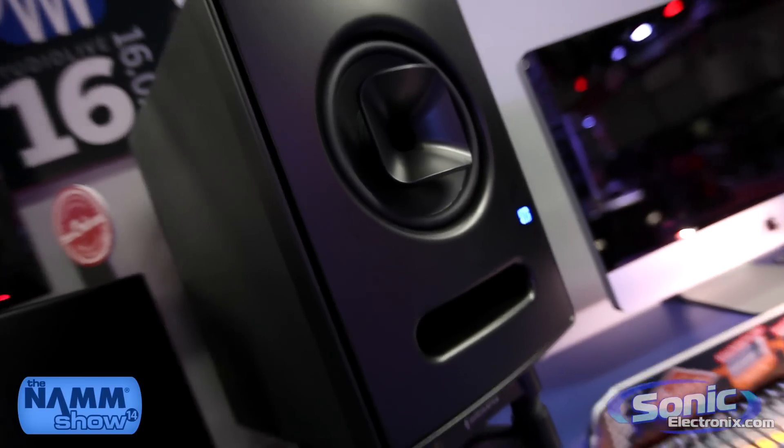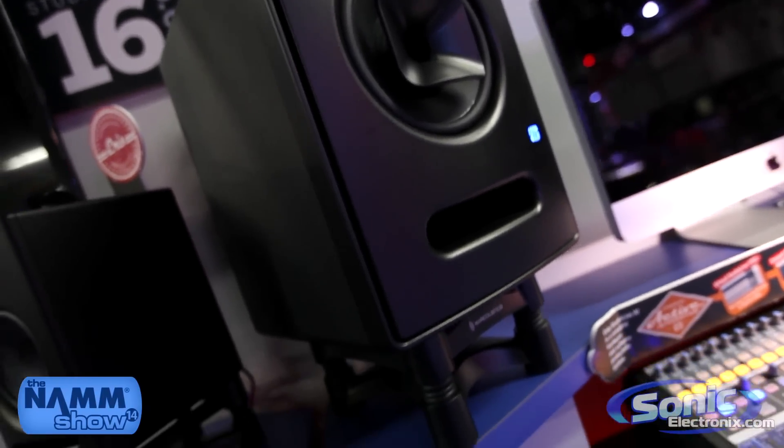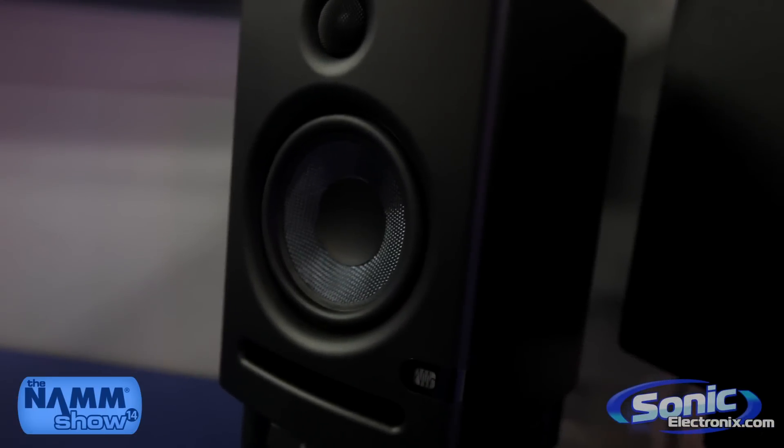So again, the Ares and the Scepter speakers — they're all available now. I'm Matt with Personas Audio Electronics at the Personas booth NAMM 2014.